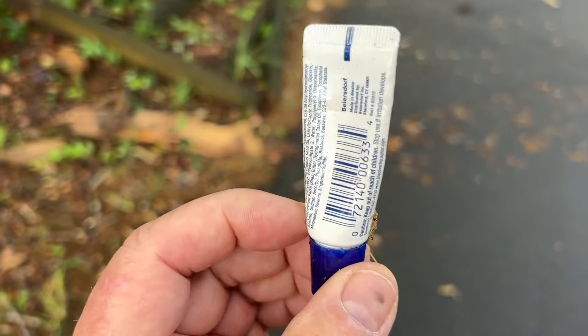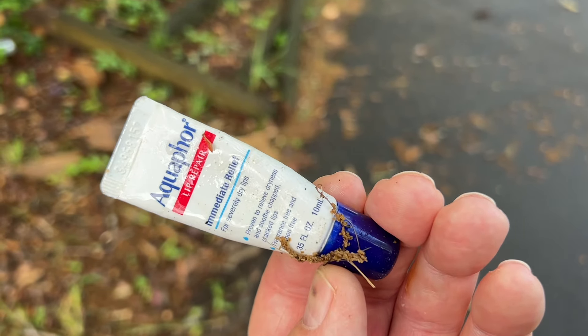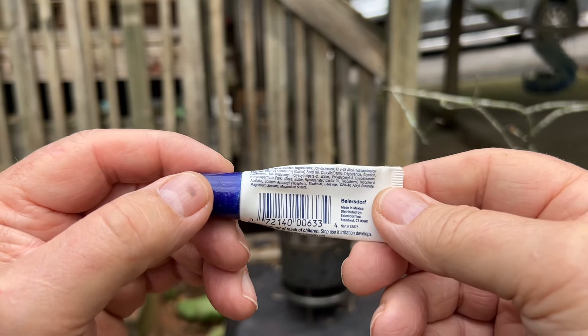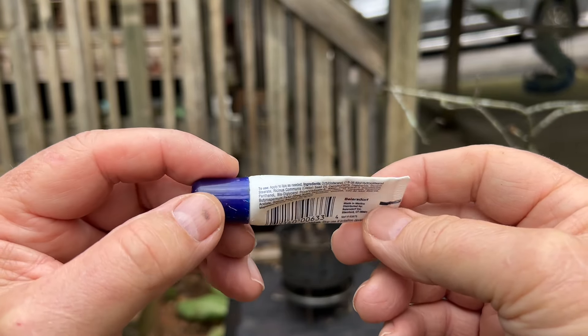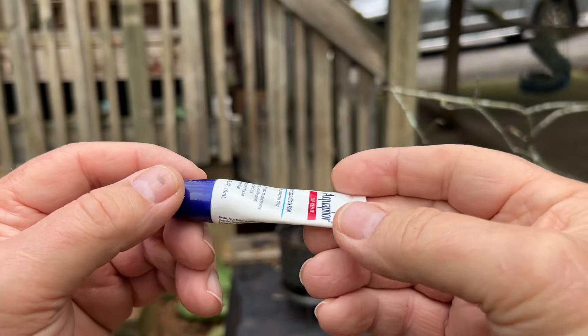Let's use this petroleum product here — that should get the wettest of fires going. I thought this was a petroleum-based product, but it has some castor seed oil in it, some alcohol, and we're going to burn this plastic too. It should do a good job on this wet wood.